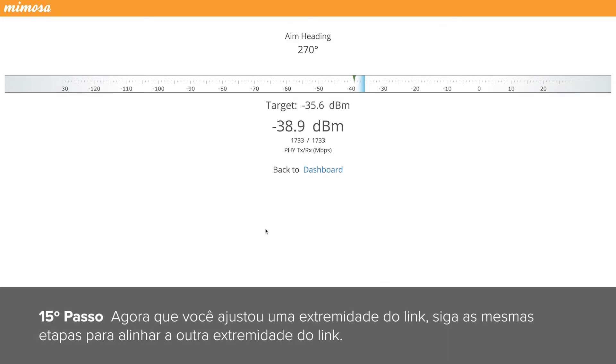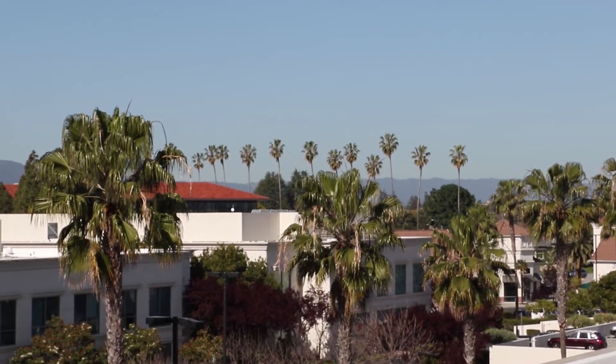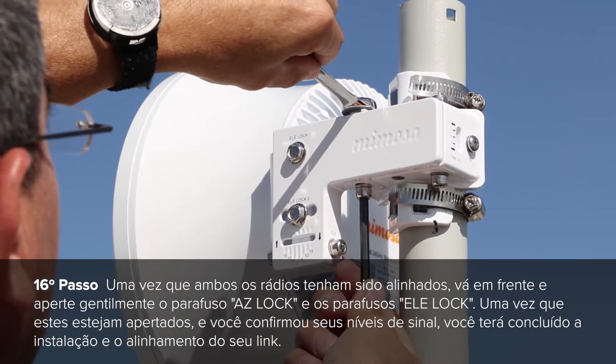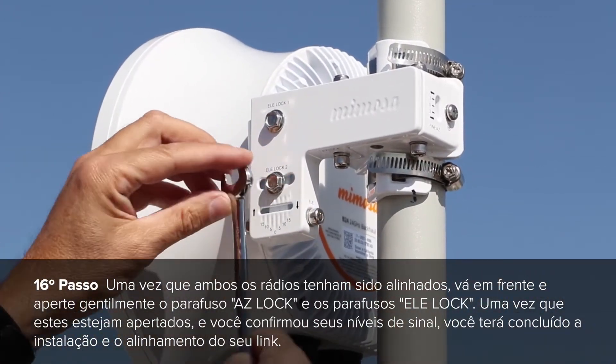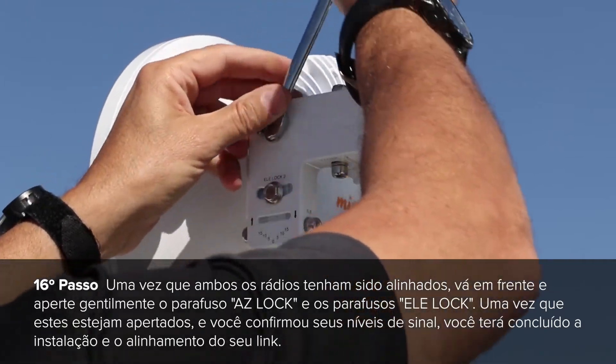Now that you have adjusted one end of the link, follow the same steps to align the other end of the link. Once both radios have been aligned, go ahead and gently tighten the ASLOK screw and the LE lock screws. Once these are tightened down and you have confirmed the signal levels, you have completed installation and alignment of your radio link.